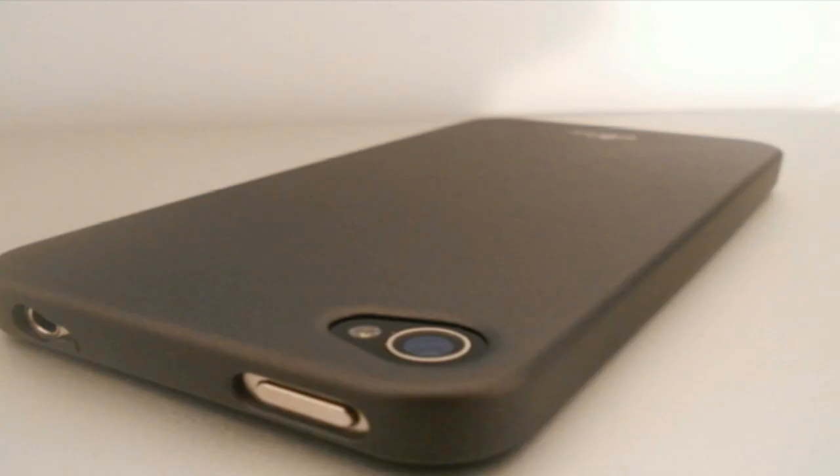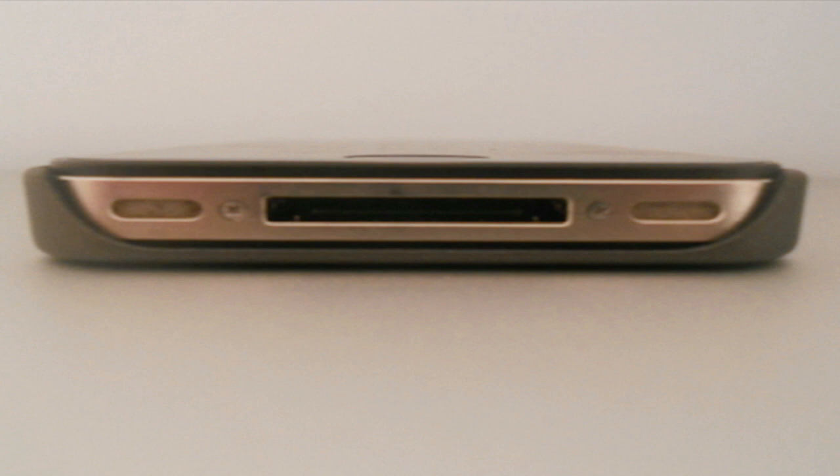Let's take a look at some of the design features that come with the SuperLingara. First off on the bottom, you're going to see your cutout for your 30-pin dock connector. It is in traditional snap-on style case fashion, and you'll have no issues with docking on a stand or a speaker system.